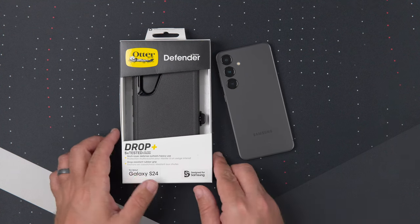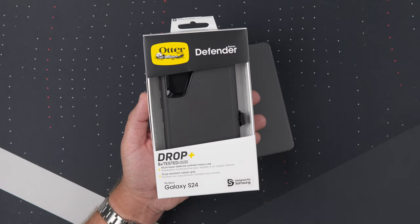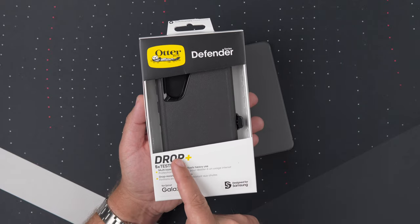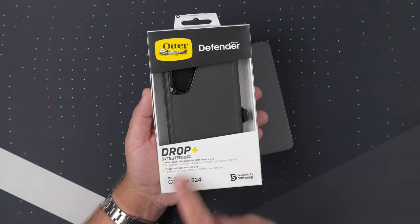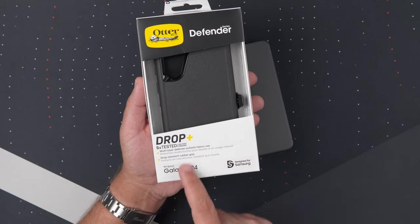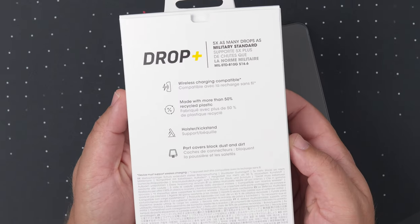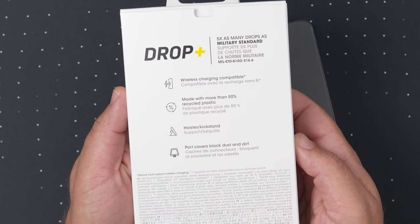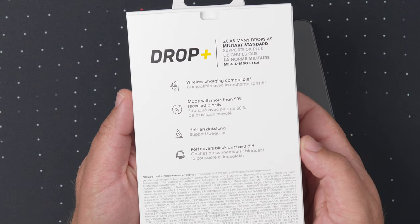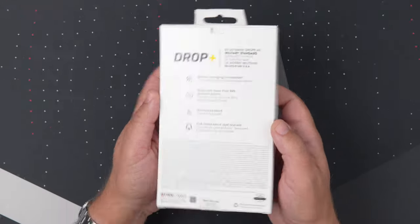Anyways, with all that being said, here is the box. Looks just like pretty much every OtterBox box. You got the opening where you can touch and feel it if you're like at Best Buy or something. It is Drop Plus tested five times to military standard, which is just nuts. Multi-layer defense and has a really nice rubbery grip. On the back it talks about wireless charging capabilities. It is made with more than 50% recycled plastic — a lot of companies are really into that right now. It does come with the holster and kickstand and has port covers to block out dust and dirt.